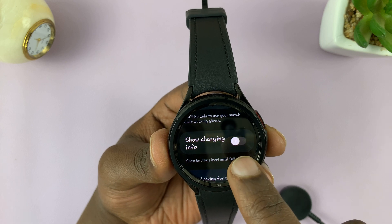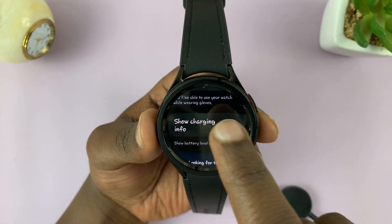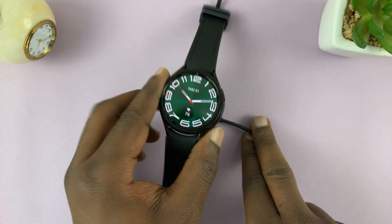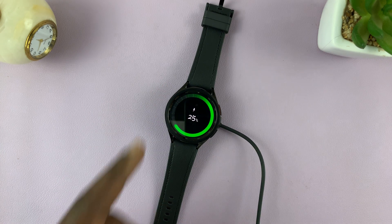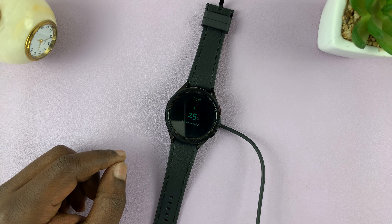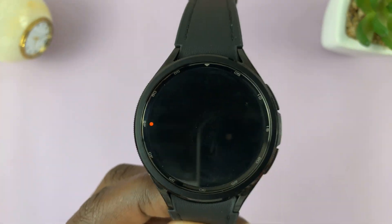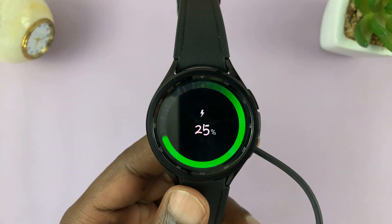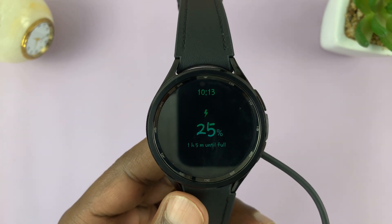It's currently disabled, and that's why it did not show any charging information. Enable that. And now when you connect your watch to charge, it's going to show the charging animation and then show the charging information on the screen. That is connected, so it's going to show that charging information.